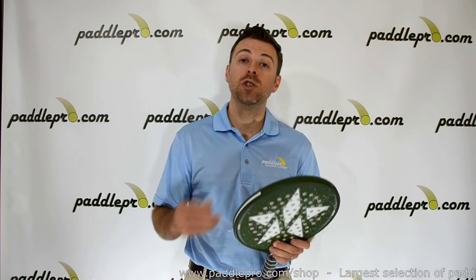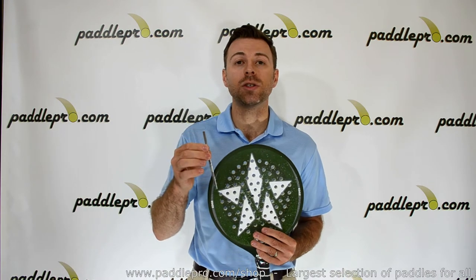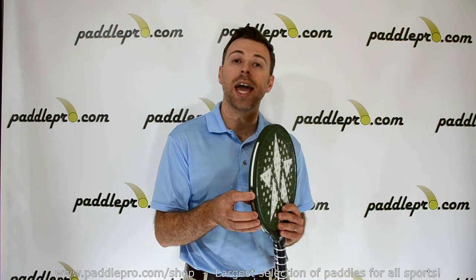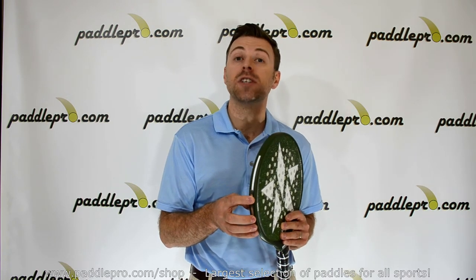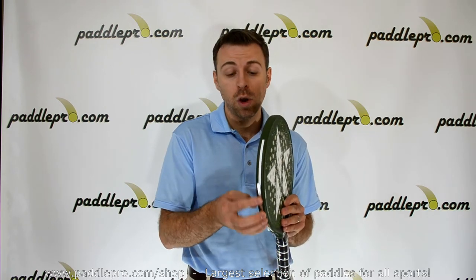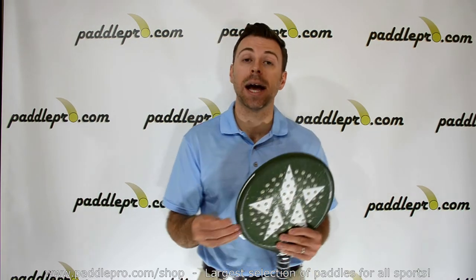You can get the new tuning kit, which includes four of these weighted inserts at five grams a piece, and you can apply them directly to the paddle's edge for up to 20 grams of additional weight. You can put it towards the top for a more head-heavy feel, or towards the bottom for a more head-light feel, or you can put it right in the center for a totally even balance.